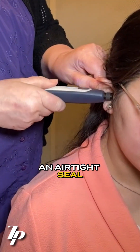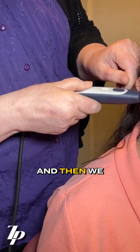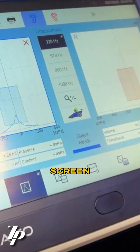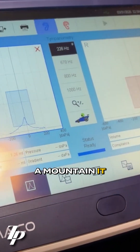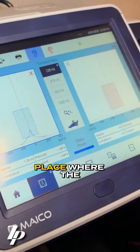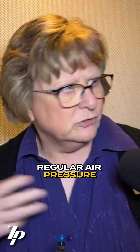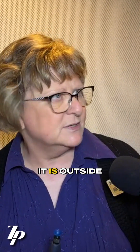And it makes an airtight seal. Then we get a beautiful curve on the screen — it looks like a mountain. It tells us that the place where the eardrum is moving the most is right at regular air pressure, just the outside air pressure — zero. So it's the same inside as it is outside.